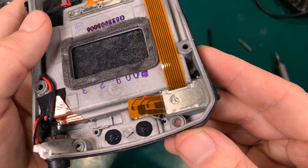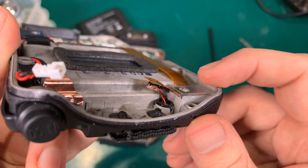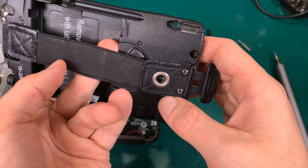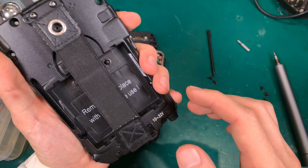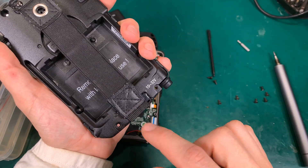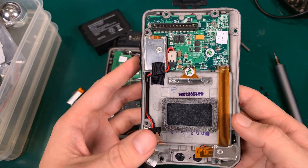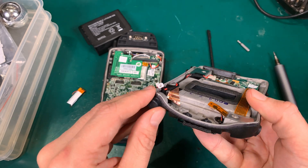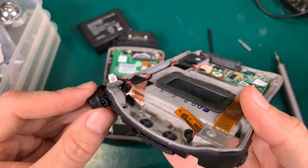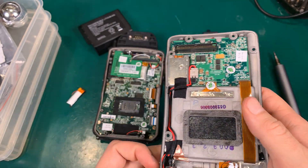They've got of course enough room to do that — it is enclosed, it's sealed, and we've got a flex cable. Here we've got a microphone and here is going to be a speaker, because if you use it for talking you are hearing here and you've got the microphone here. And this is a DC charging connector. Very nice build quality.